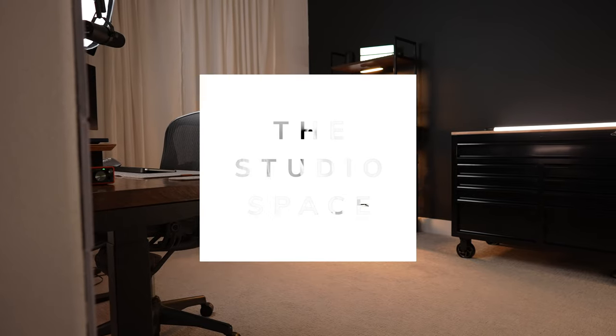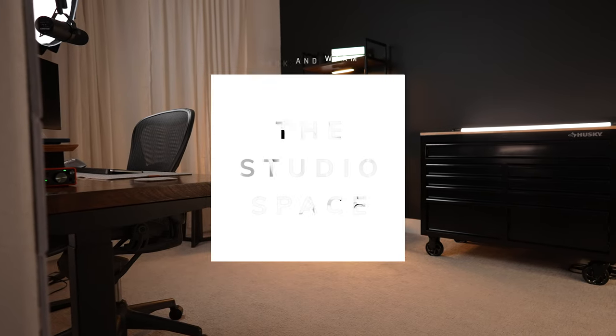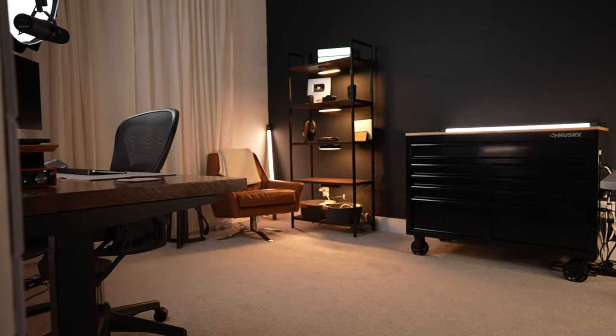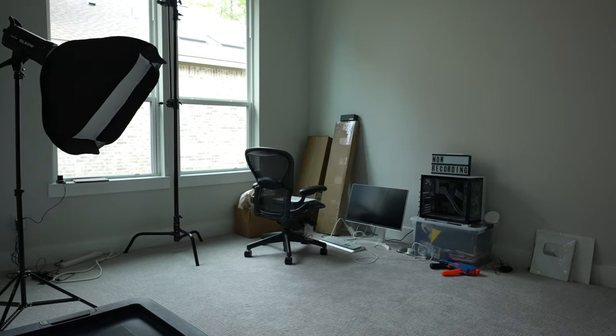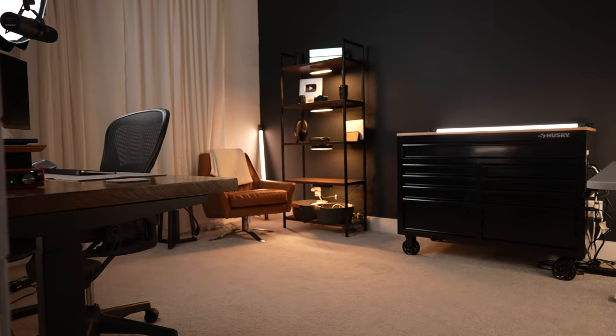Full disclosure, I'll link every item I talk about in the video description just in case you wanted to check them out for yourselves. And if you are curious about how this entire room came to be as a whole and the process behind it, instead of just this desk, my wife actually has the whole process of what we planned and how it ended up on her YouTube channel. I'll also link it down in the video description below.